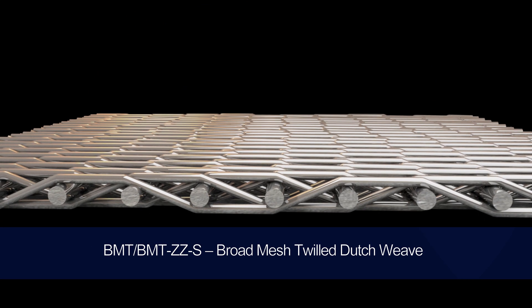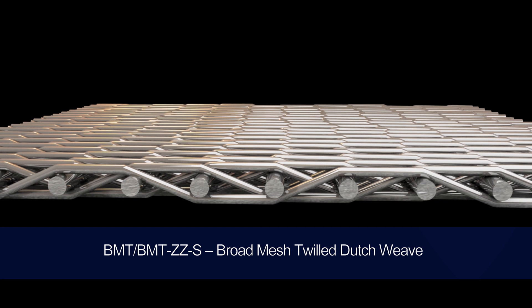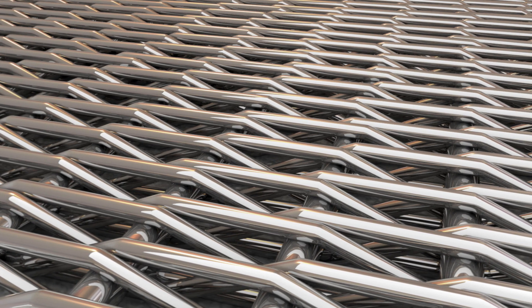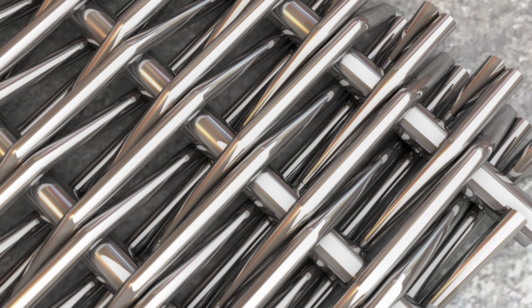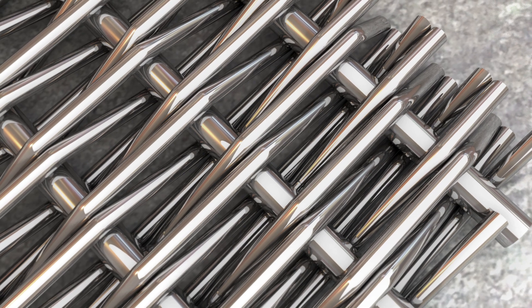BMT and BMT ZZS is a broad mesh twilled dutch weave and is a specialty over two, under two weave with an increased amount of defined spacing between the weft wires. This helps accommodate filter systems that require the filter media to have larger filtration surface areas. This weave type can also be woven with a zigzag profile to deliver maximum stability and increased throughput. BMT and BMT ZZS has a pore size range of 13 micron to 55 micron.